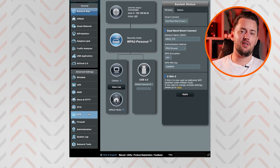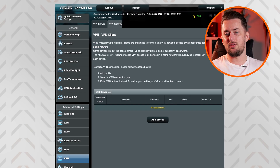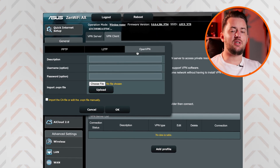Once you're in, select VPN on the left side and then choose the VPN client tab. If you've updated your router, you might see VPN Fusion instead. In that case, your router most likely supports WireGuard too, so I'd suggest using the timestamps to go to the WireGuard part of this tutorial. Whatever the case, click Add Profile and in the pop-up window, select OpenVPN.